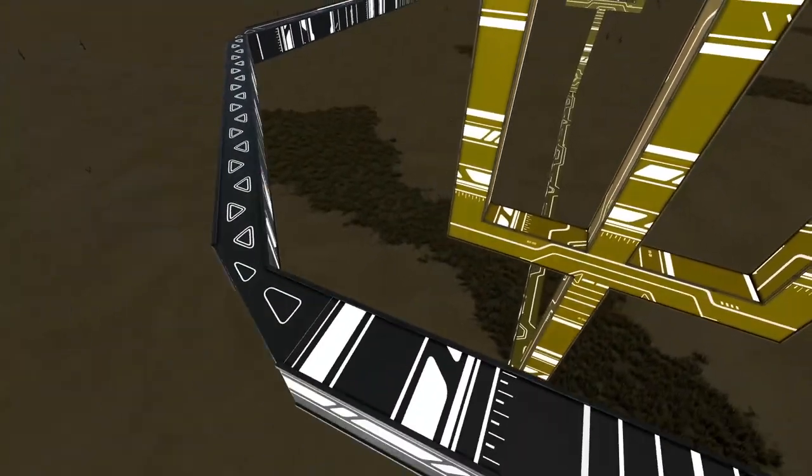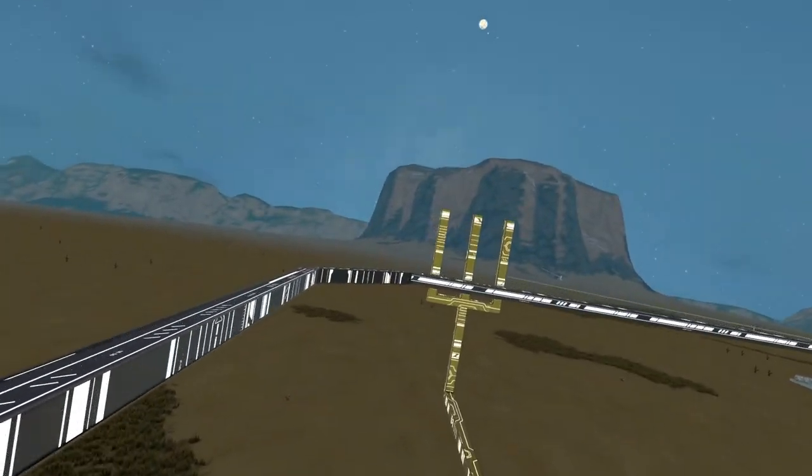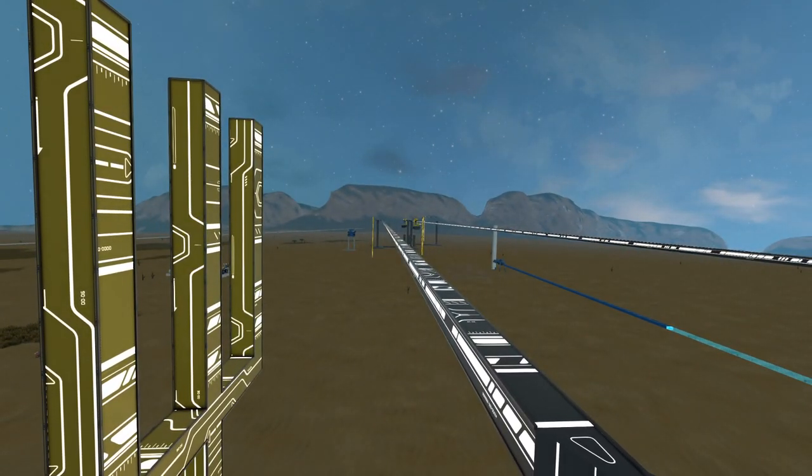It slows down right as it hits closest to the turn. Then once it makes it back to the next turn, it's going to sense the blocks on the left-hand side to increase the velocity going forward — so in this case, a negative velocity for this specific system.